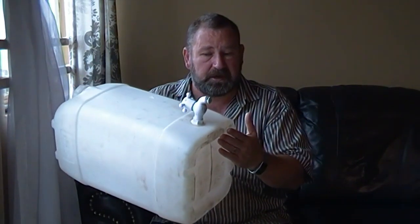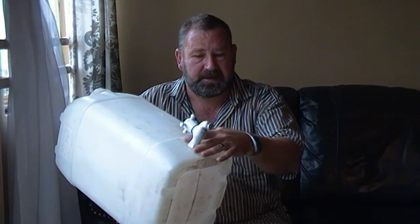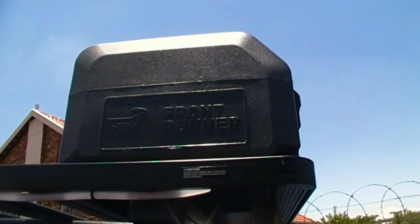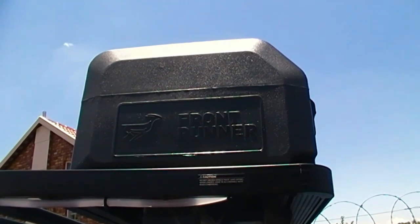It worked for us — we used that container for about three years. We took particular care not to break the tap off because it's only mounted in the plastic with no reinforcement. That one takes 25 liters, and you need approximately a liter per day per person, so it would have lasted us about three days. The new Front Runner 45-liter tank I've fitted to the vehicle will give us four people in the car a couple more days if we run into problems.